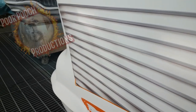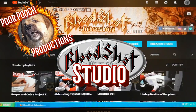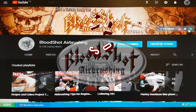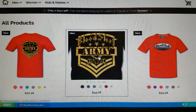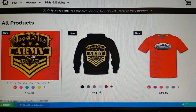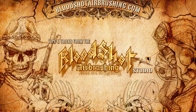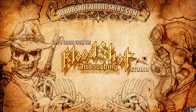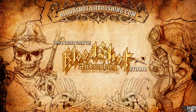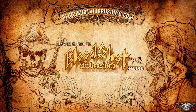Thanks for coming along for the ride. If you'd like to grab yourself an official Bloodshot uniform, head on over to the spreadsheet page and support the cause. Don't forget we've got the Airbrushing for Beginners series, the Airbrushing Hacks series, and plenty of tutorials — tell the world, the Bloodshot Army is here to spray.